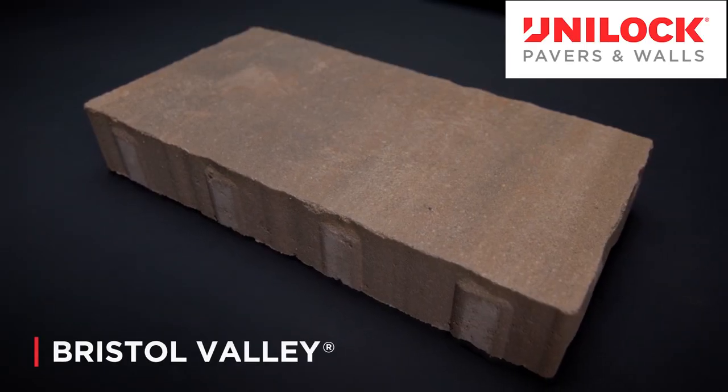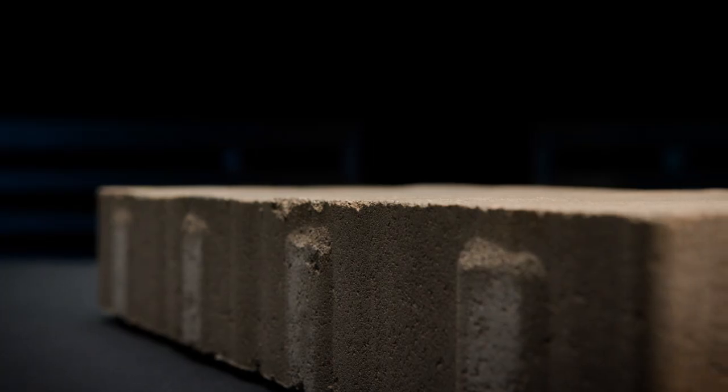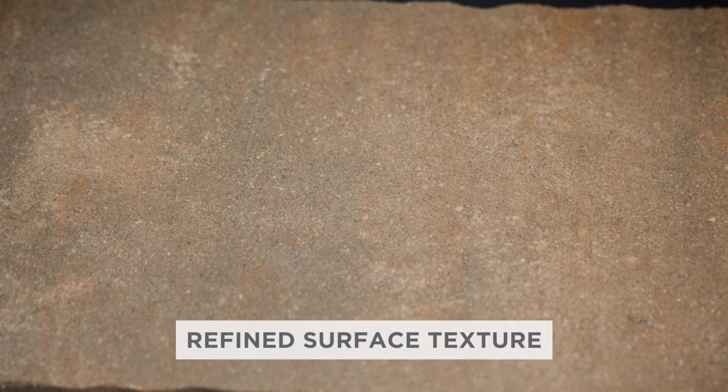Bristol Valley is a factory sealed large format paver with a subtle surface texture and an understated edge detail. If you look closely, you'll notice that the surface of these pavers is more refined than a traditional paver.